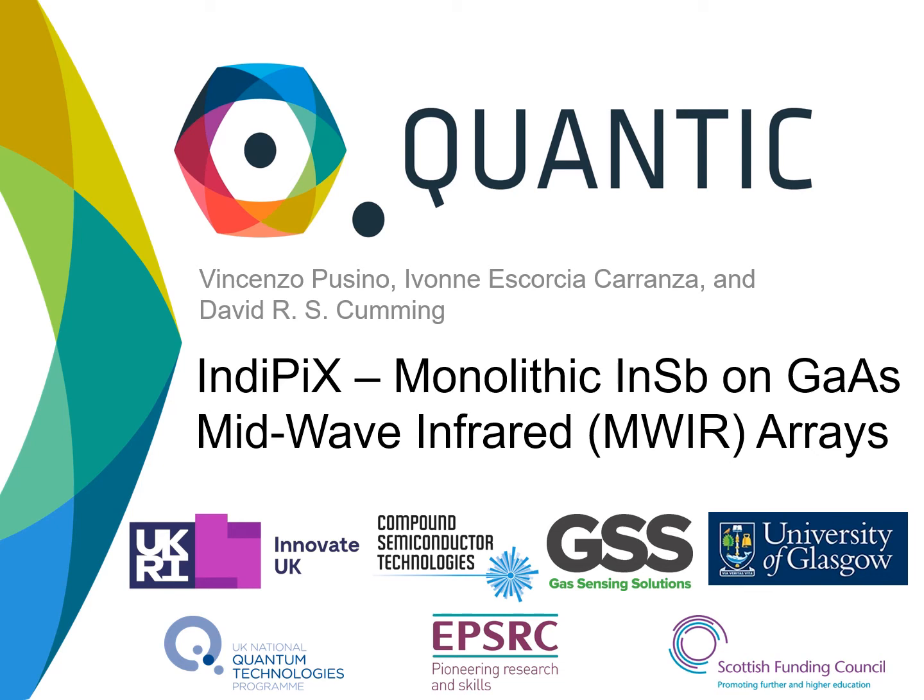Hello everyone, my name is Vincenzo Pusino. I'm a postdoctoral researcher at the University of Glasgow in Professor David Cummings' group, and today I will talk to you about, in the PICS, our monolithic indium antimonide or gallium arsenide technology for mid-wave infrared sensing and imaging.